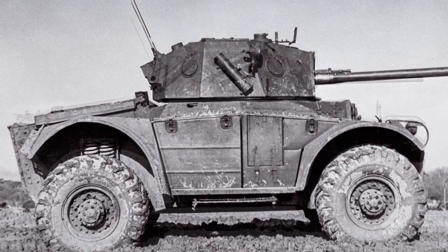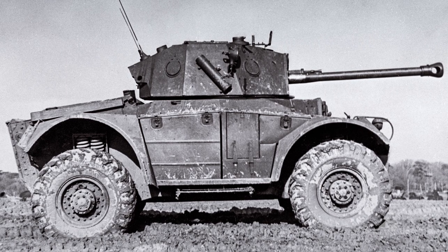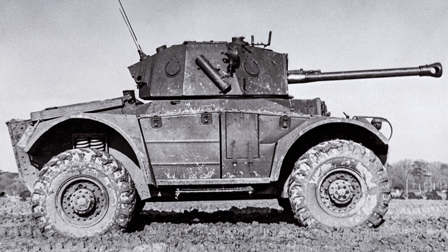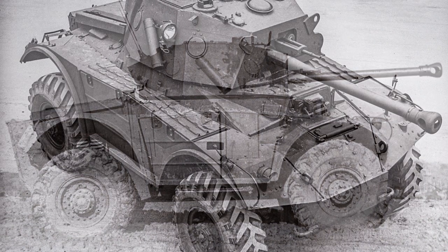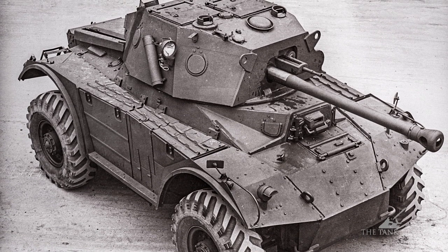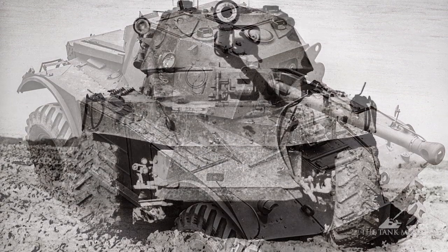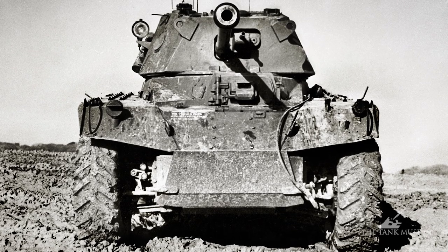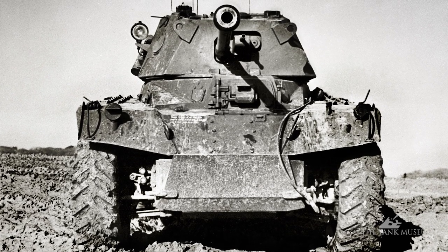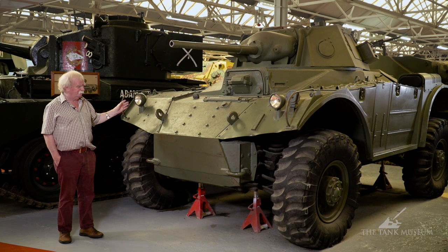There was a Mark II which had a 75mm gun, but that involved throwing one man out of the turret, giving you a two-man turret and a driver — a three-man car instead of four — and a much higher turret to take the 75. That never developed any further; they only built one or two prototypes on the Mark I hull. This is the Mark I, the version that came into production but was never used in action by the British Army.